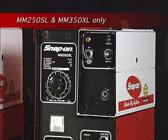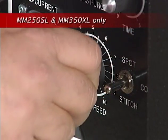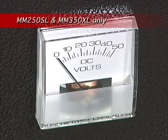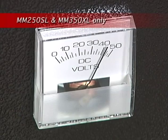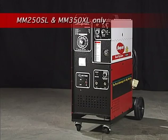This next step applies to the MM250SL and MM350XL only. Turn the wire speed to the 0 setting. Check the voltage by pressing and holding the MIG torch trigger while you switch the voltage from 1 through 8. With the voltage switch set to 8, read the voltmeter. In most cases, the voltmeter will read between 38 and 42 volts. If this is the case, no further adjustment is required. If the meter is below 38 volts, the welder must be switched over to 208 volts input. Refer to the owner's manual for the correct procedure.